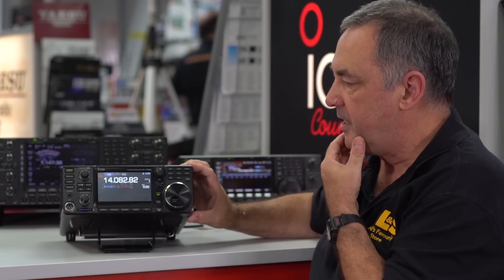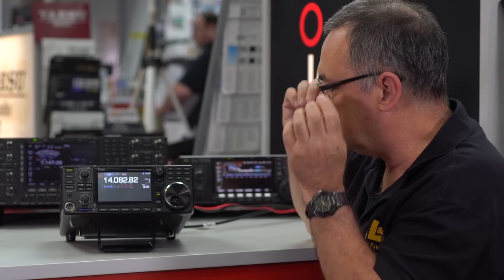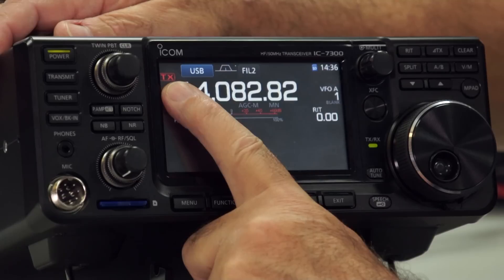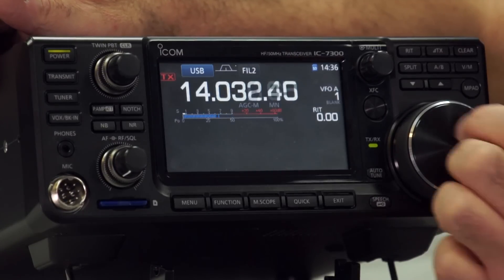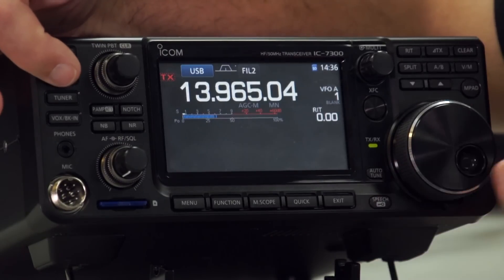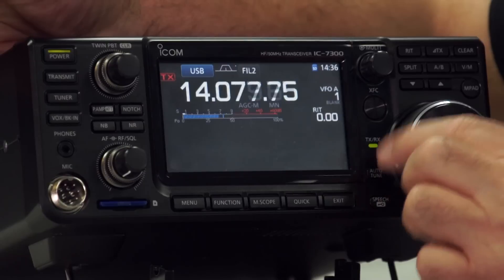Now I'm going to put my glasses on. As a standard display, we have a little red TX indicator on there — if we're in band it will illuminate when we transmit. If you go out of band, you'll see the outer ring goes dotted, indicating you can't transmit here — and if you try to transmit, it won't do anything. Turn it back to 14 MHz and we're good to go.